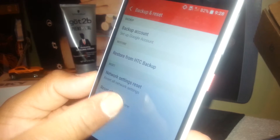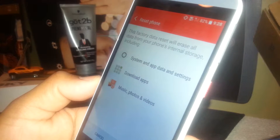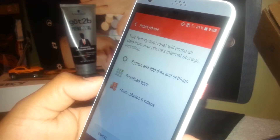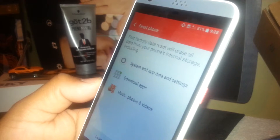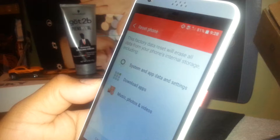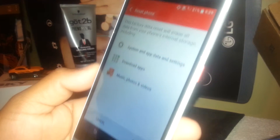Touch that option. Factory reset will erase all data from your phone's internal storage, including system and app data and settings, downloaded apps, music, photos, and videos. That's why it's very important to back up all this information to your Google account. With your registered email address and password, you'll be able to retrieve any application you previously purchased from Google Play, and all system and app data settings will be restored with your current email address.